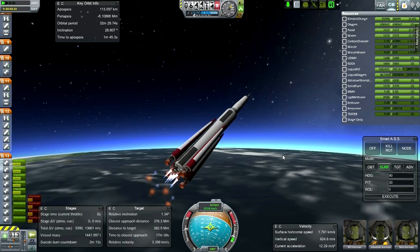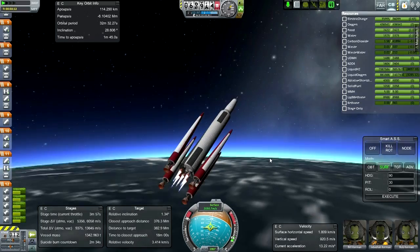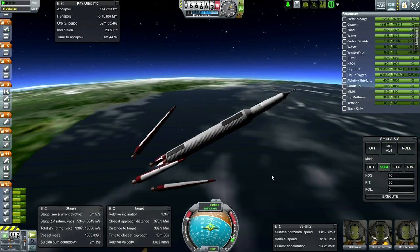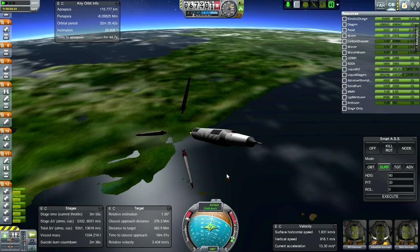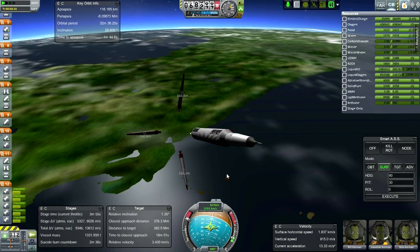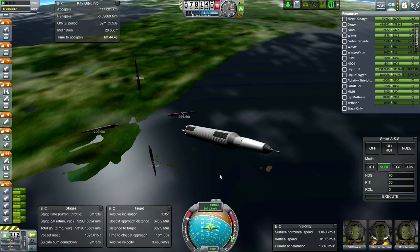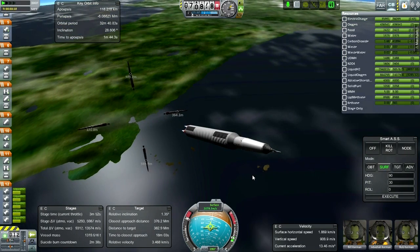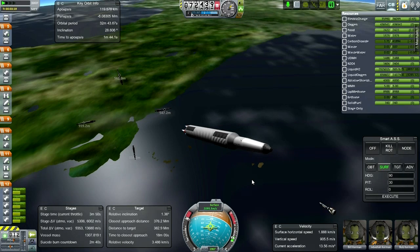Booster engines out. Full thrust. Need to eject the launch escape system now - and off that goes.